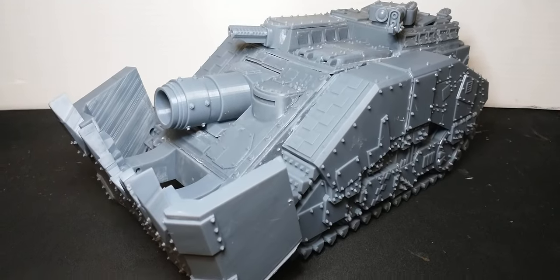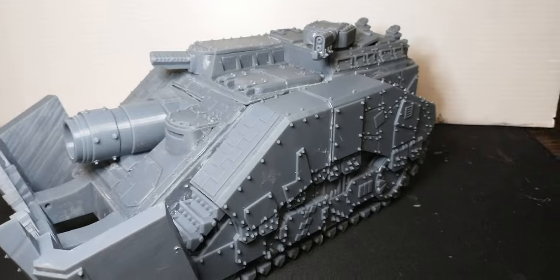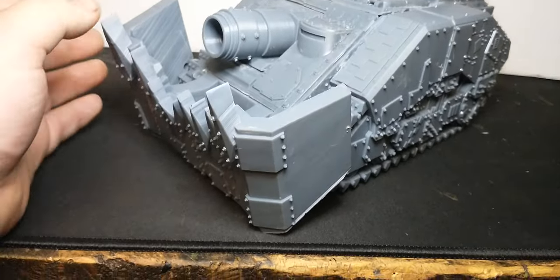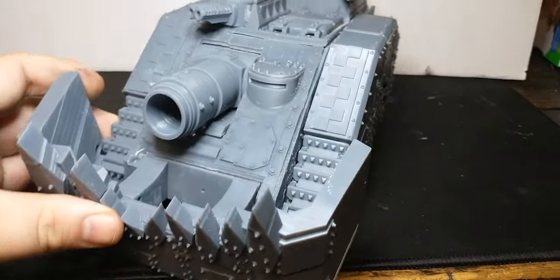Hello everyone and welcome back to another episode of the Orca Shneanderthal. Today we are taking a look at the Gear Guts Mech Shop Shield Wall Tank D. This is an absolute beast of a vehicle.